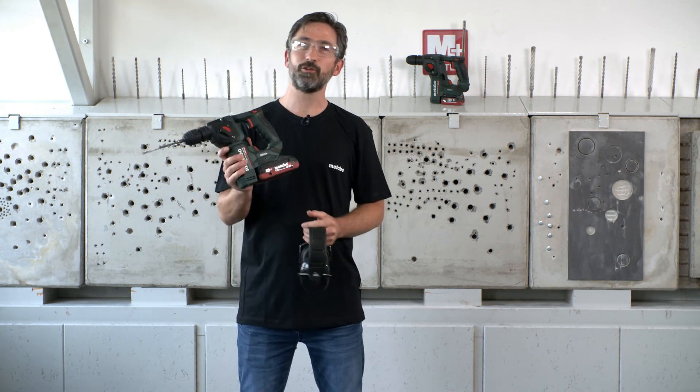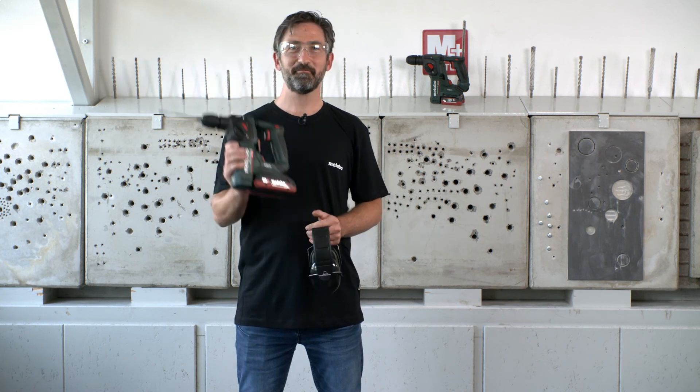It's a perfect machine, absolutely lightweight. Try it, enjoy it. Bye.